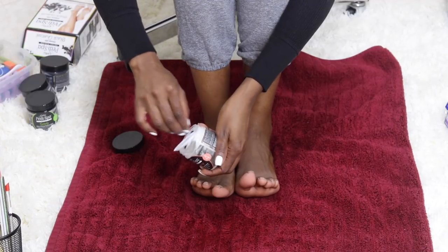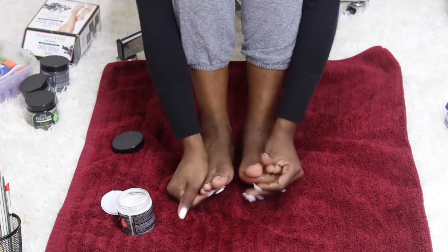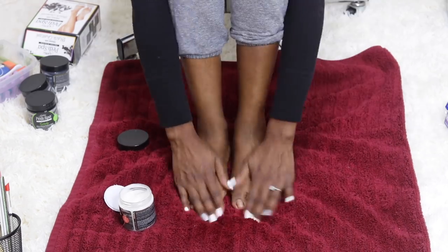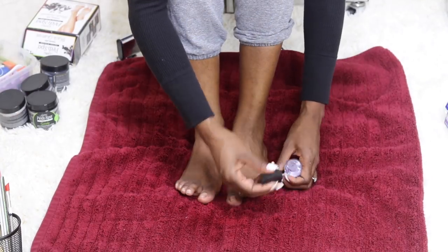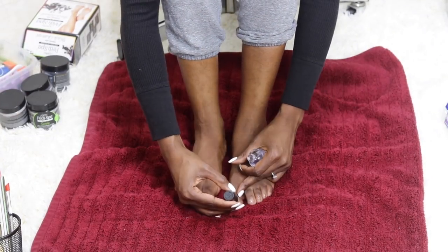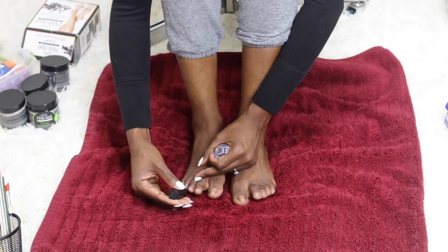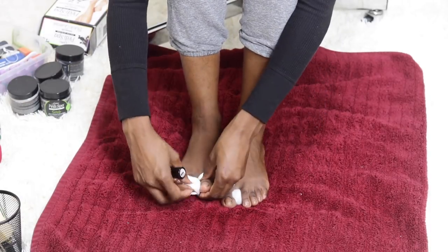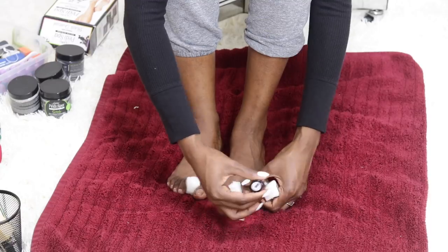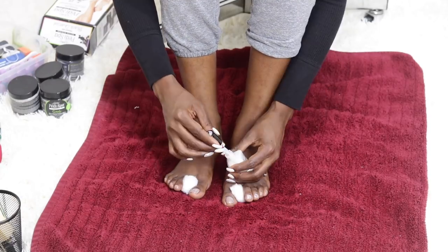The final step is the detox emollient massage cream, which conditions dry cracked skin and soothes for an ideal foot massage. My feet aren't that bad where they're cracking, but this works great for people who have that issue. Here I'm applying my base coat — just an OPI clear coat — and keeping it simple tonight with this Wet n Wild shimmery polish called 'Break the Ice.' It's very cute.